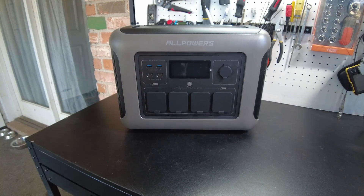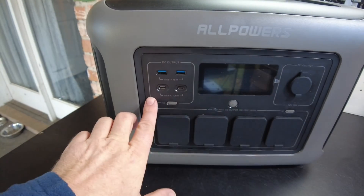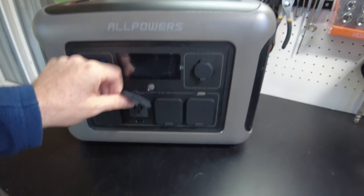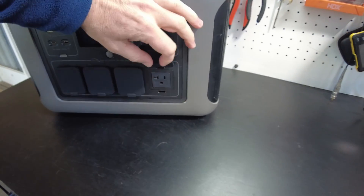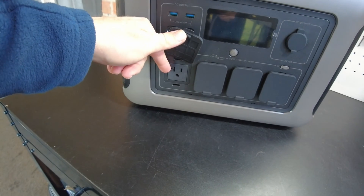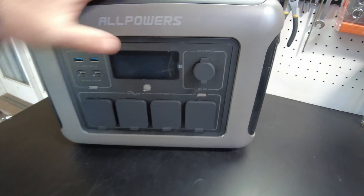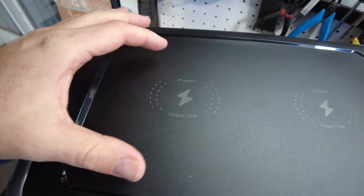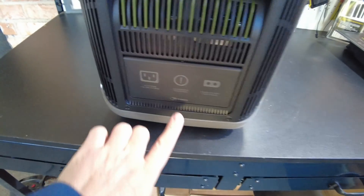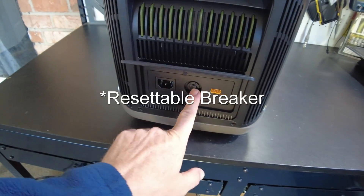Here's the power station. We've got two USB-A outputs, two USB-C outputs at 100 watts, and four AC output receptacles — they look like 20-amp. We've got our DC cigarette lighter jack, our screen, and look — wireless charging at 15 watts. There are two wireless charging pads here.